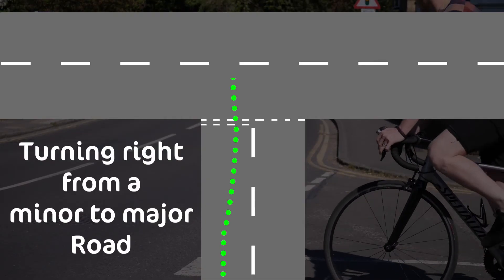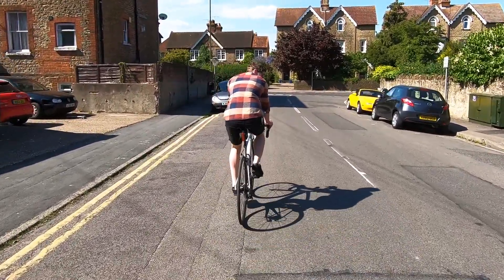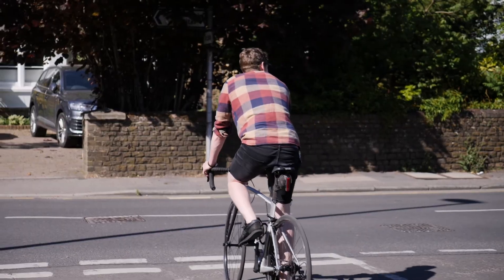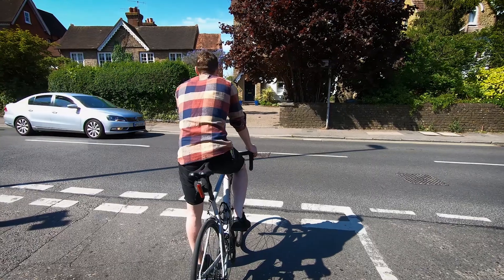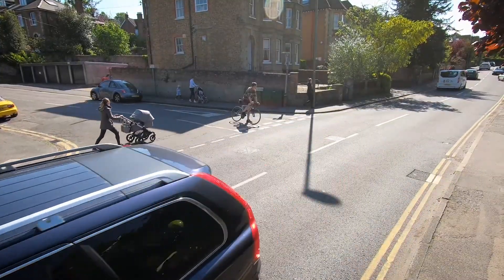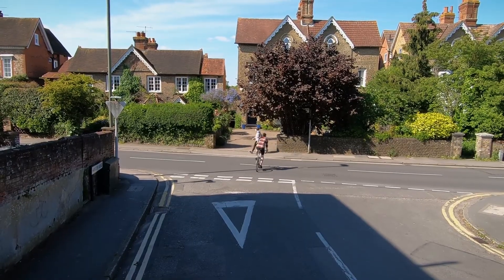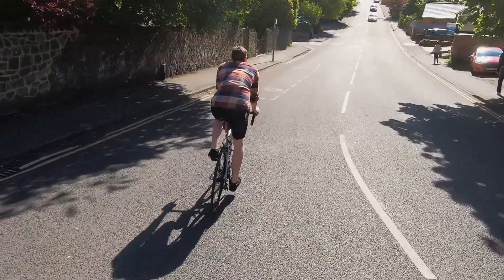Turning right from a minor to a major road. Check over your shoulder as you approach the junction. If no one is behind you, there is no need to indicate. Position yourself further to the right when waiting at the junction — this helps indicate to traffic behind you what your intended direction of travel is. However, avoid the dead centre of the road since vehicles may cut into this space. Once it's safe to do so, pull across the road heading straight across the junction. This minimises your time exposed to oncoming traffic. Once it's safe to do so, return to cycling at least an arm's length away from the kerb.